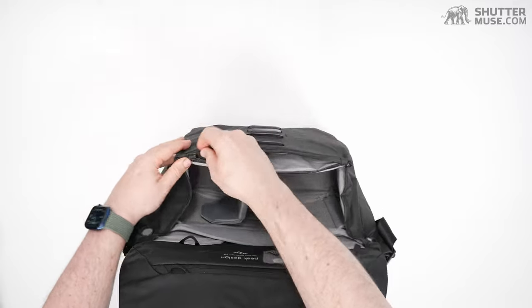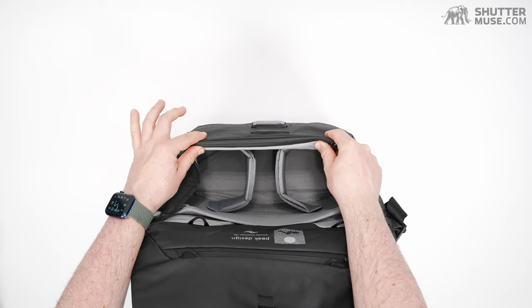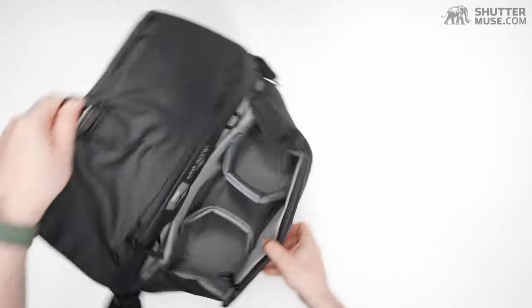We also have YKK AquaGuard zippers on this, so the zippers are all really burly and semi-water-resistant — a nice addition to that front pocket.